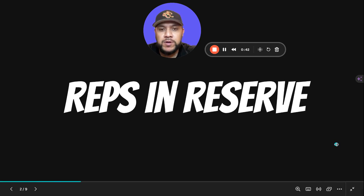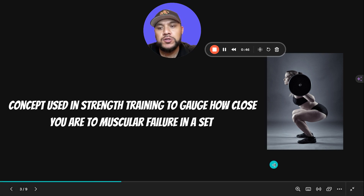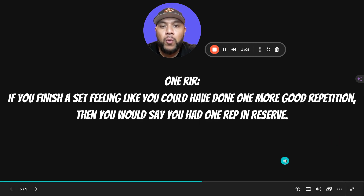What is RIR? It stands for reps in reserve — how many reps you have left in the tank. It's a concept used in strength training to gauge how close you are to muscular failure in a given set. For zero RIR, if you complete a set and could not have done another repetition with good form, you would say you had zero reps in reserve, meaning you reached muscular failure.